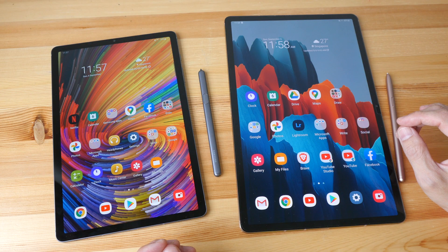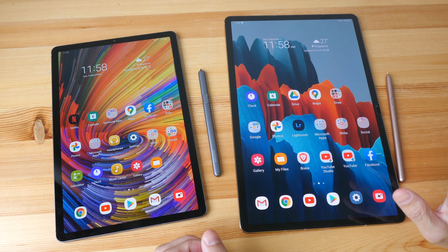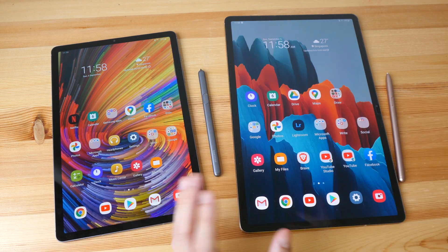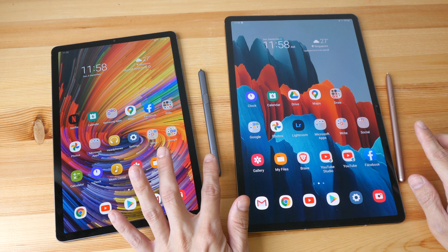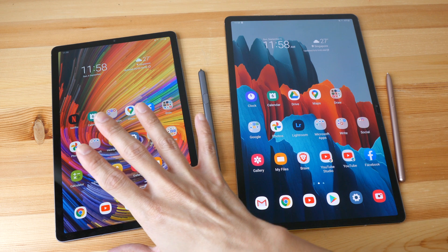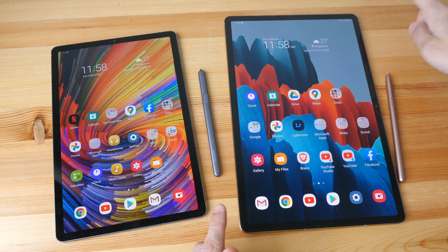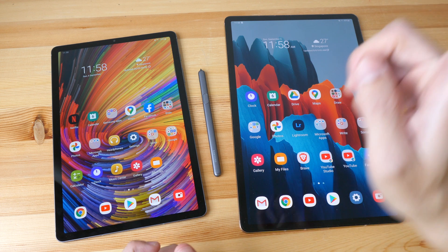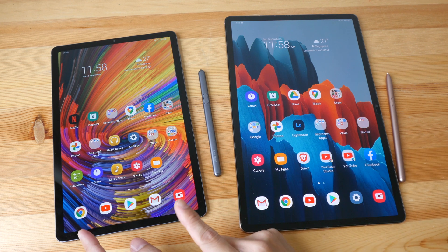To conclude: the noticeable differences between the Tab S6 and the 11-inch Tab S7 are the AMOLED versus LCD display, 60Hz versus 120Hz, and S Pen latency. For the Tab S6 versus the Tab S7 Plus, the differences are screen size (10.5-inch versus 12.4-inch), S Pen latency, and 120Hz versus 60Hz refresh rate.